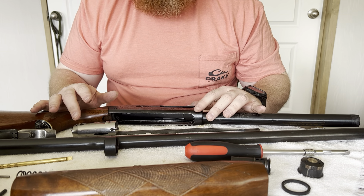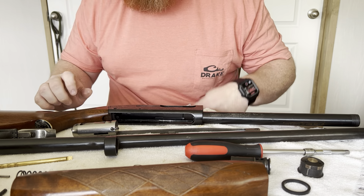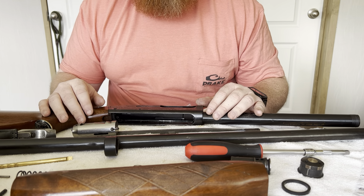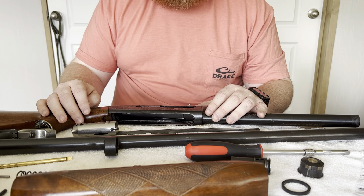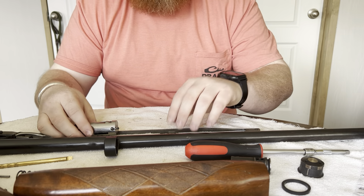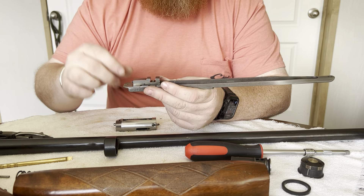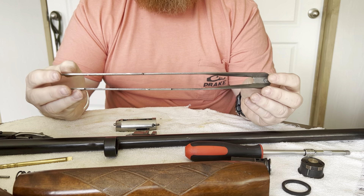Now we're going to talk about just a few weak links of the Sportsman 58. They're generally regarded as a pretty reliable, pretty tough shotgun. Of course, they don't have the reliability and toughness of the 1100, but they were a pretty good start for Remington when they stepped into the gas-operated semi-automatic shotgun sector. Setting the receiver aside, the operating rod breaks down into the bolt, a lower plate, and the operating rod itself.